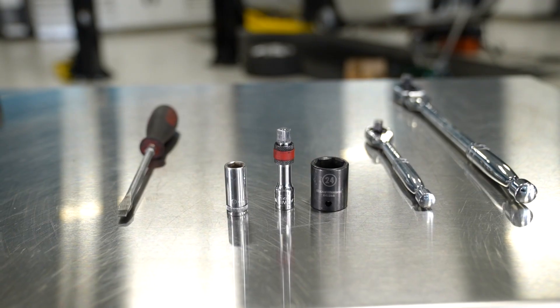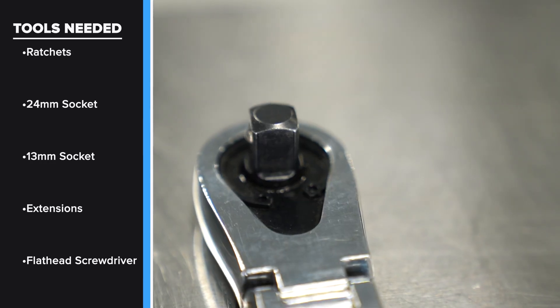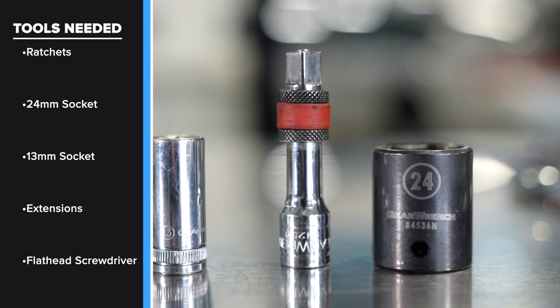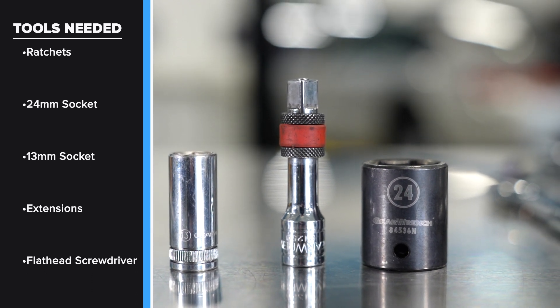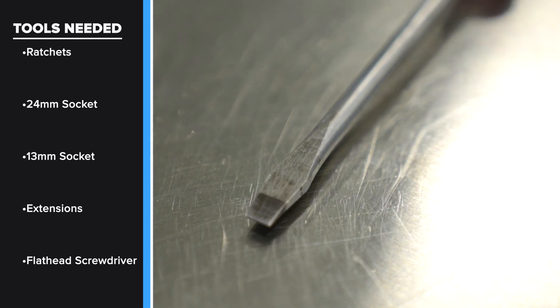Before we get started let's take a look at the tools we're going to need for this job. You're going to need very basic tools — a couple different ratchets. We have a half inch drive and a three-eighths drive. We have a 24 millimeter socket; if you have a 24 millimeter wrench at home you can sub that out. We also have a couple extensions, a 13 millimeter socket, and a flathead screwdriver.